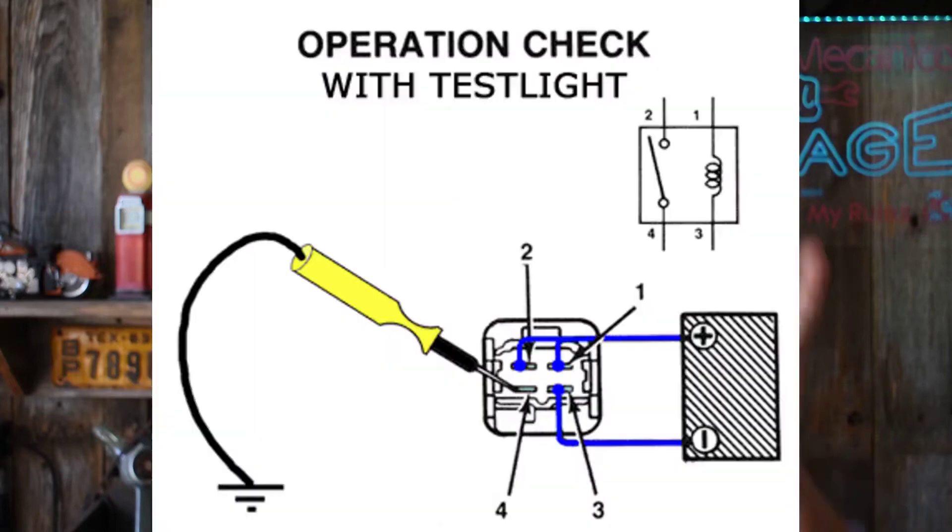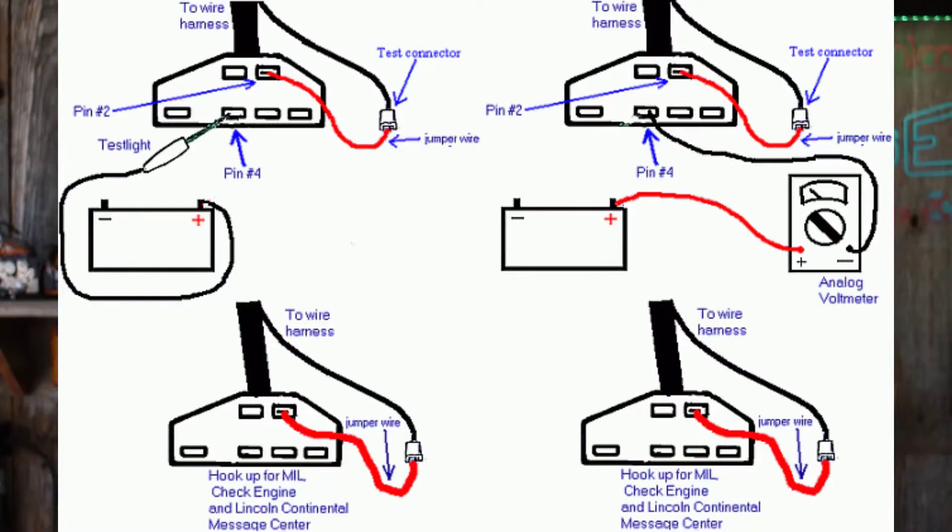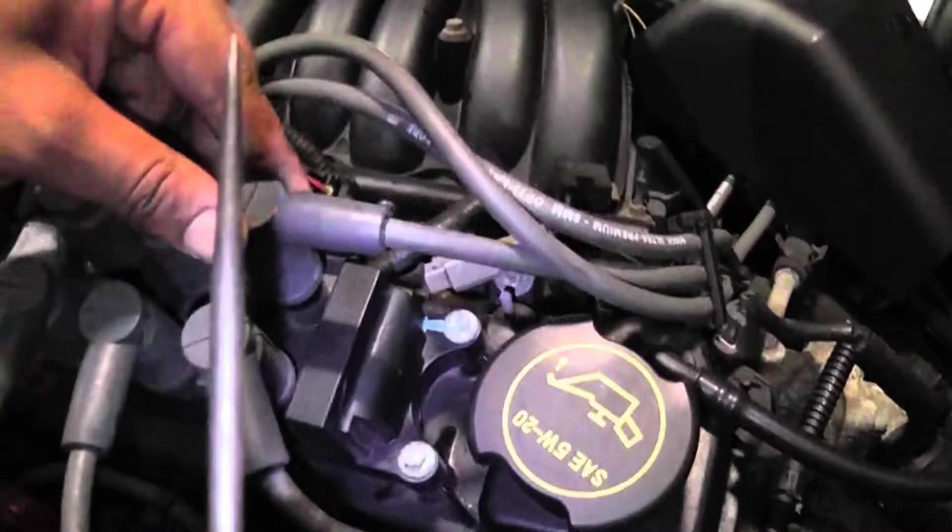This test light can check for parasitic drain. The test light can be used to test almost any part of the circuit to see if it is open, complete, or shorted. In the right hands, what else can I do with this electrically? I can use it to get Ford OBD-1 codes — they blink and you get the code and go on with it. And I can use this plain 12-volt test light to perform an engine cylinder balance analyzer.